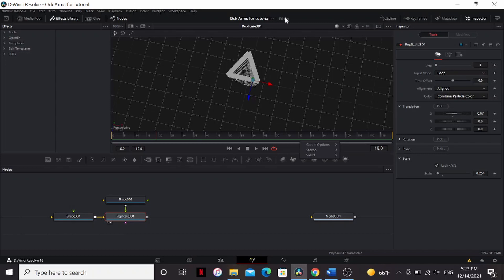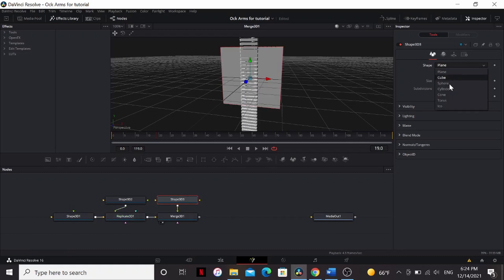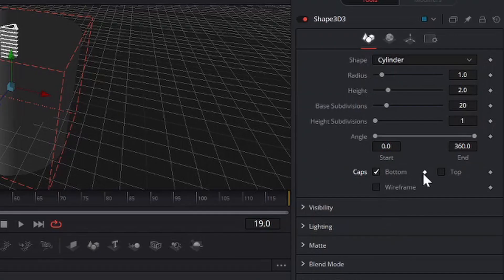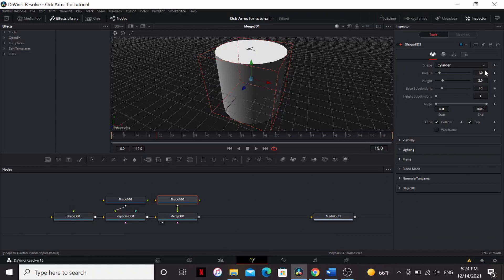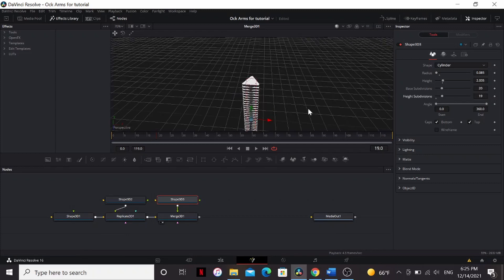We're almost done with the main body of the tentacle. We just have to fill in the middle here. So add another Shape 3D and merge that over our Replicate. Set the shape to Cylinder, and check caps on the bottom and the top. Then adjust the radius so that it fits inside of our segments. You may want to bring up the height a little bit so that it lines up with the top. Also bring up the height subdivisions some. This will be important when we're animating it.